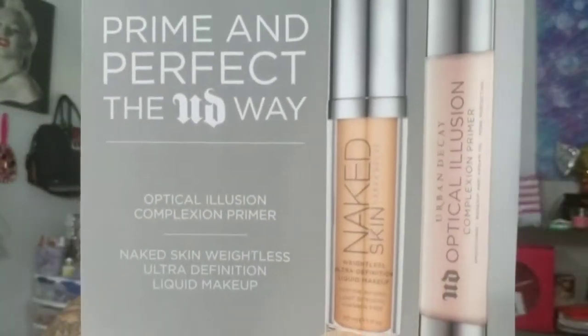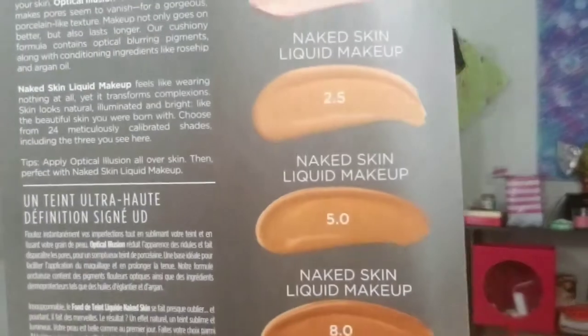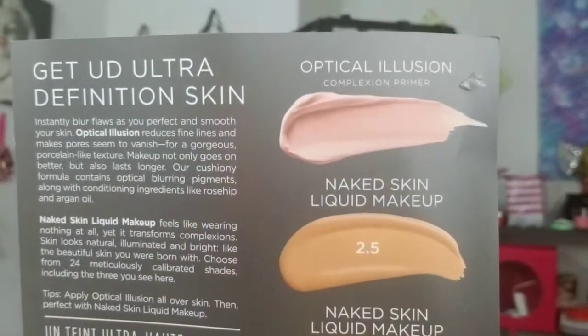I'm going to show you the samples that I did receive. I got this Urban Decay Primer Potion — the UD Optical Illusion Complexion Primer. It looks like this on the front and like that on the back, and it has all of these shades included right here at the bottom. It comes with the primer and the makeup so you can try them together. I will try this out on camera and let you know how I like it.